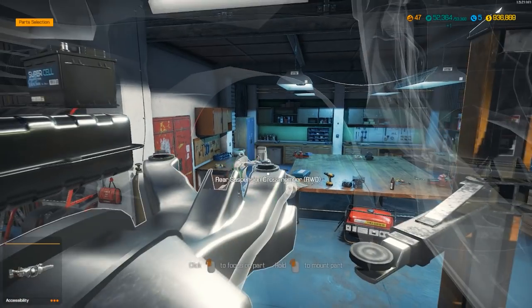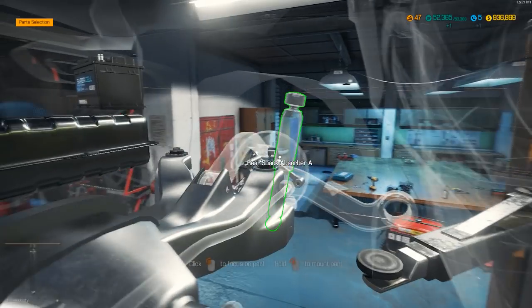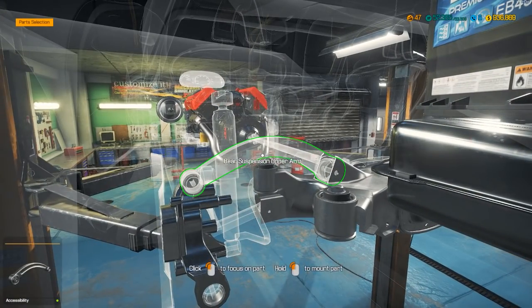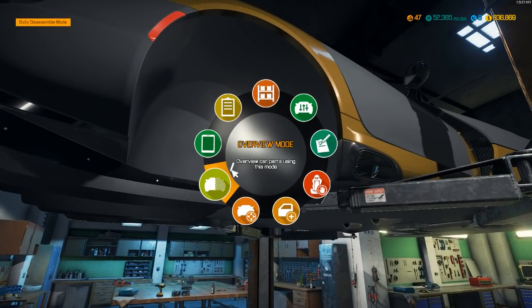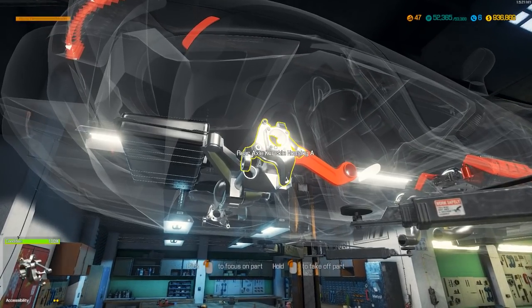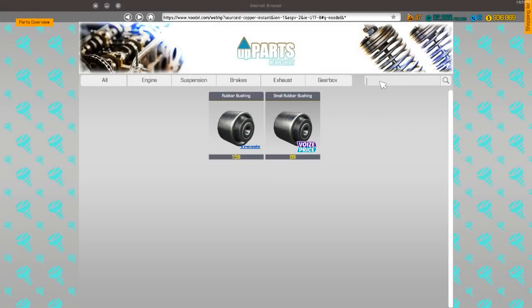I'm gonna put that on right there. So I need the rear suspension arm, the upper suspension arm, rear suspension arm B. Somebody said that if you're in the menu working you can hit T — oh you can! Holy crap, that is awesome! Somebody told me if you hit T you don't have to back out of the menu. That is awesome.